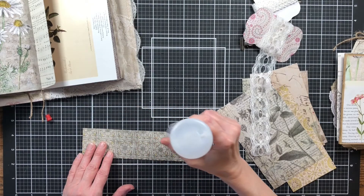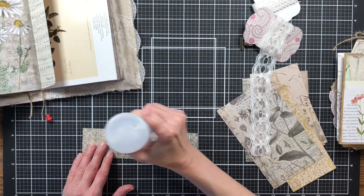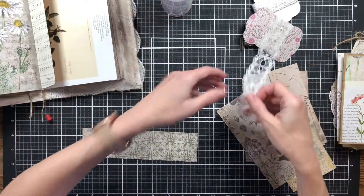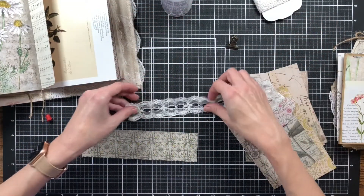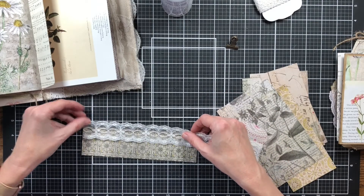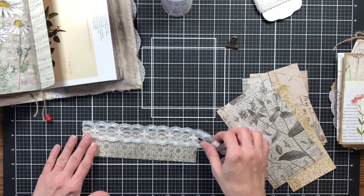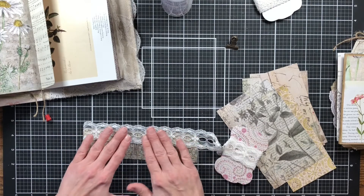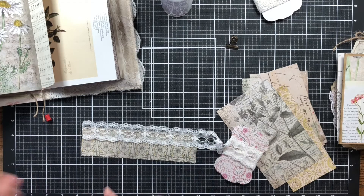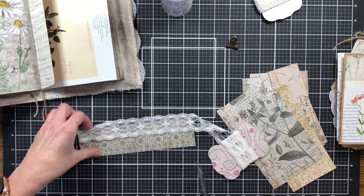Just going to add the lace with some Fabri-Tac. My bottle of Fabri-Tac is getting low so it's harder to come out. Now I've got to figure out what's the top and what's the bottom. Once I get through adding all these, I can do a flip through — I may wait and do a flip through in a separate flip-through video.